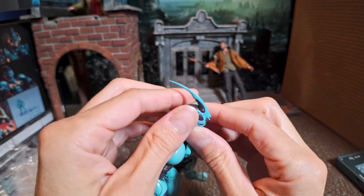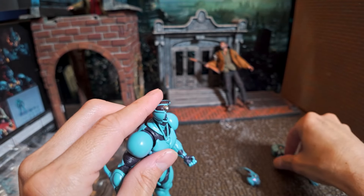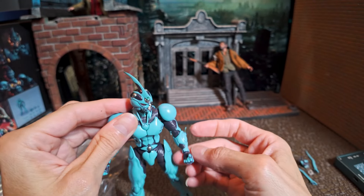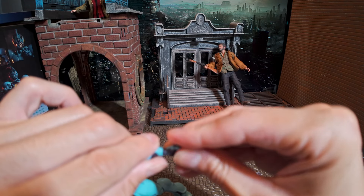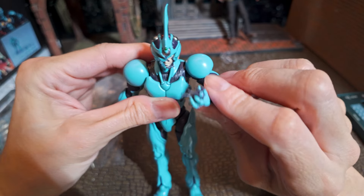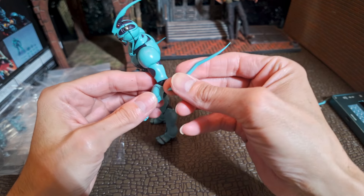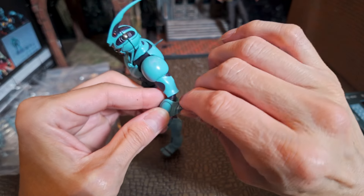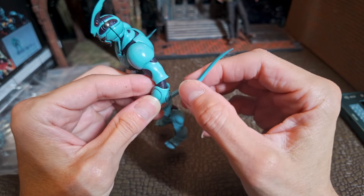Let's see how easy it is to replace the face — boom, right on. And let's try to replace one of the arm pieces. They have joints in them too, it moves. That's interesting — look at that. Wow, very cool.